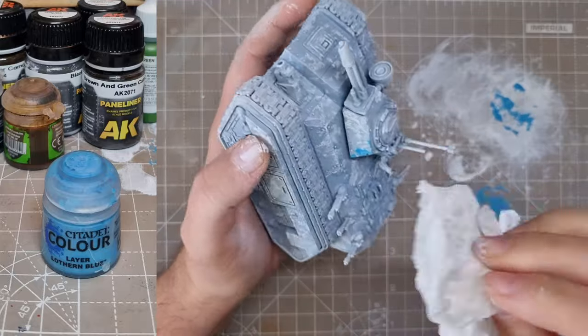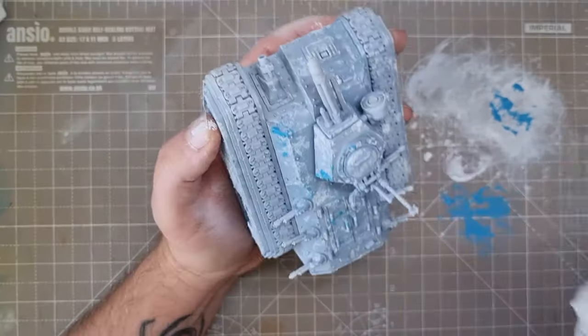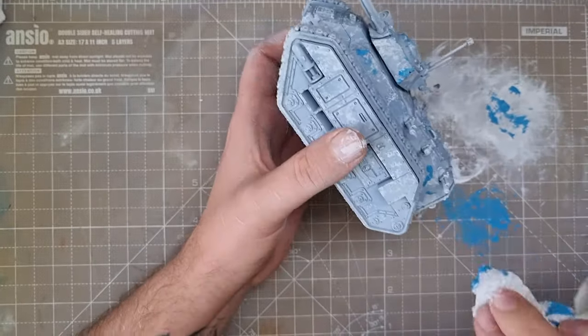I've started with the lightest colour, as this would struggle to cover the darker ones, and I try to get a solid one-third to one-half of the model covered. Next, I move on to Lothan Blue, then Cantor Blue, repeating the previous step.